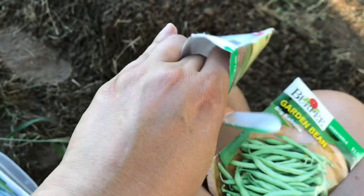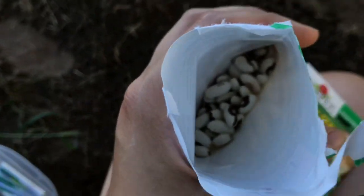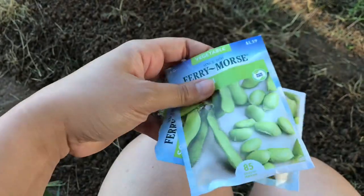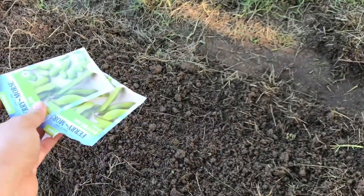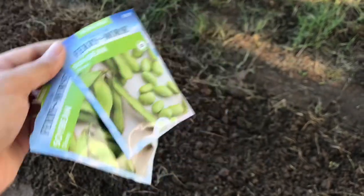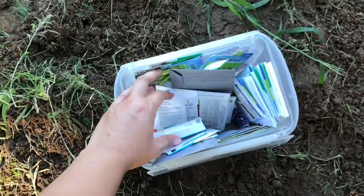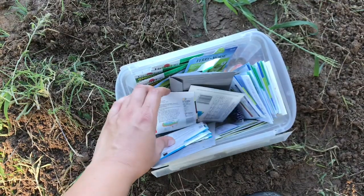I've actually never had a yellow bean with this color seed before, so I'm intrigued. Let's see how they do. I also have some soybeans that I want to squeeze into this row, and I think I'm going to put these first on this end in the shady area, because these will really thrive in part shade.